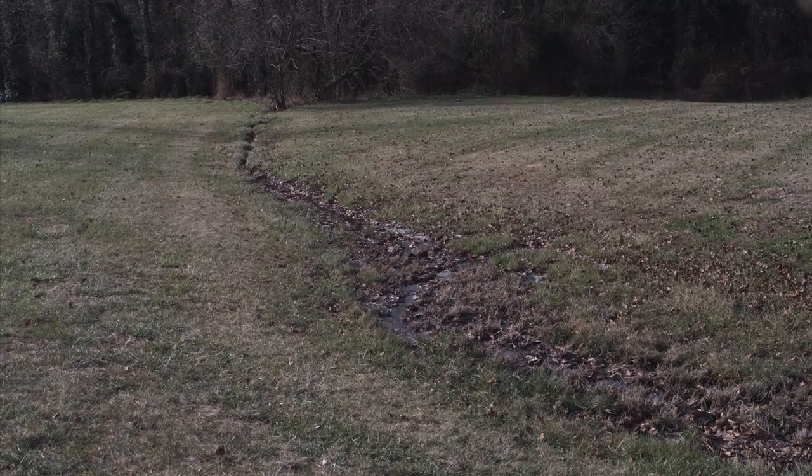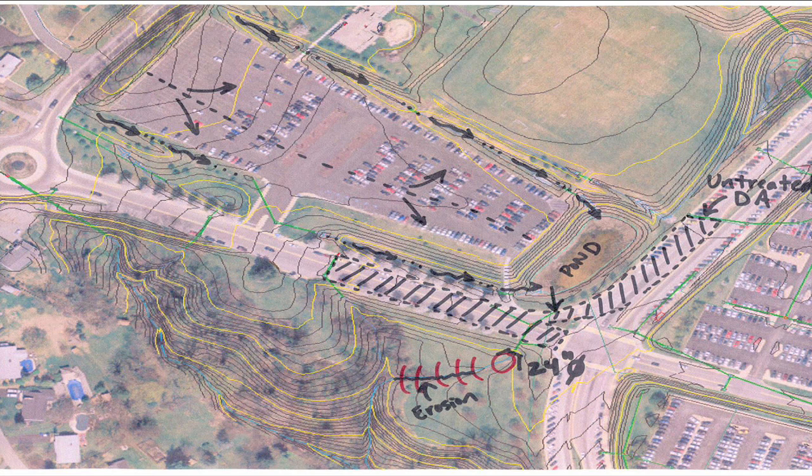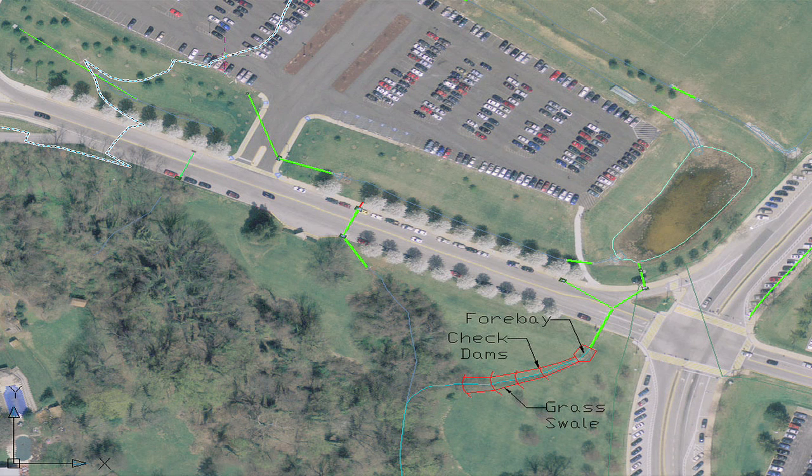With a decision made, the field team proceeded to make the measurements they will need and develop a design concept for the area. They envision a series of check dams with widened and excavated areas behind them, similar to bioretention areas, that would store and treat the stormwater runoff. They have indicated their proposed retrofit on the aerial photograph, and their measurements will allow them to draw up an accurate plan when they return to the office. It is important to make sure that the key site and design elements are captured in the sketch, and that the drainage area to the proposed retrofit location is clearly marked. This will make it easy to perform sizing calculations when back in the office.